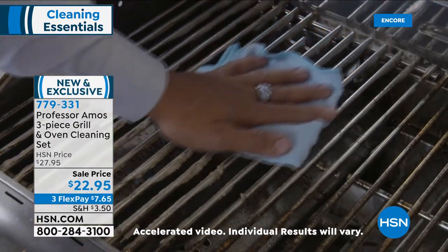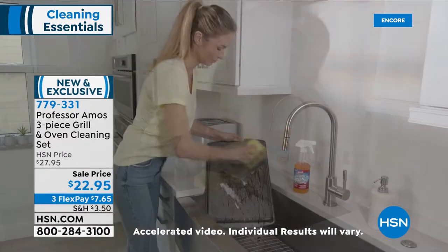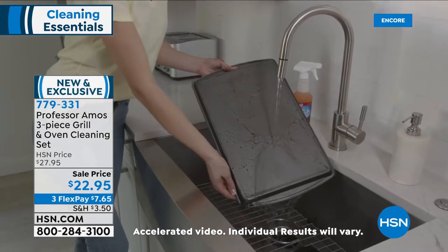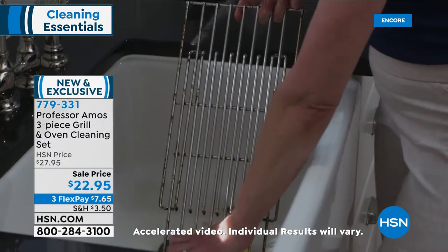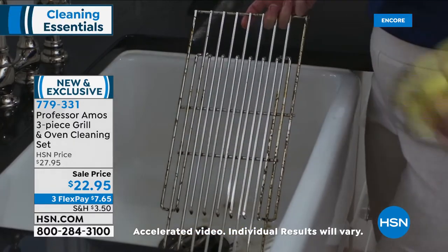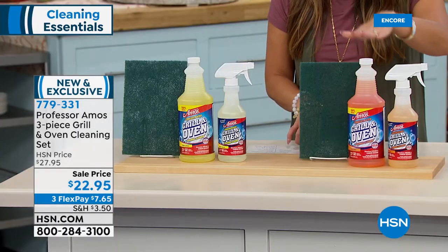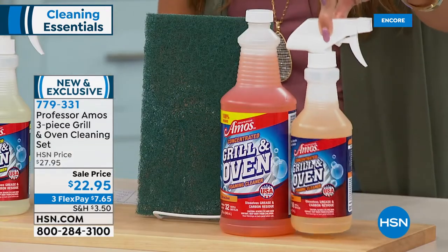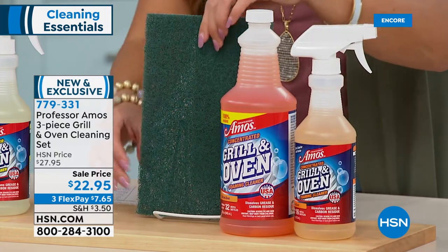We've got it for you today for $22.95, and what you're getting is a 32-ounce bottle of the concentrate, and that is going to make for you 32 full, big, 16-ounce bottles of cleaner. So this one bottle that you're getting is going to make 32 of these. You're also getting this plastic spray bottle so that you can mix the solution and have your way to use it.